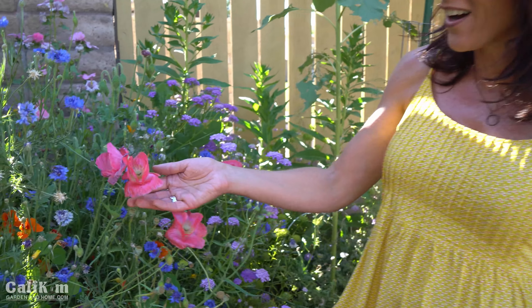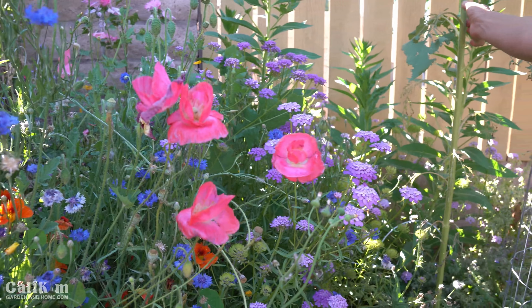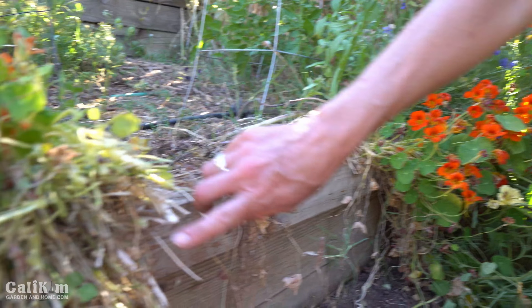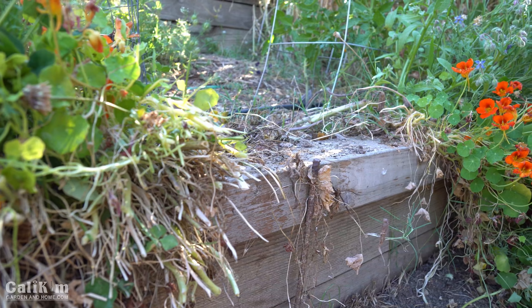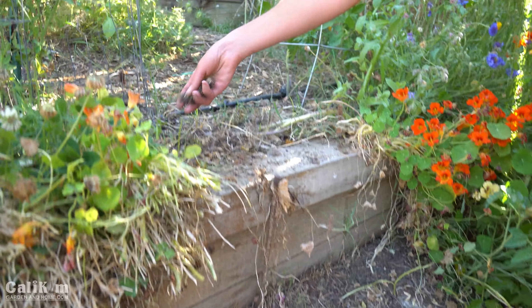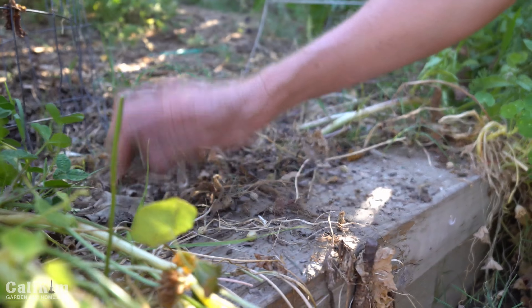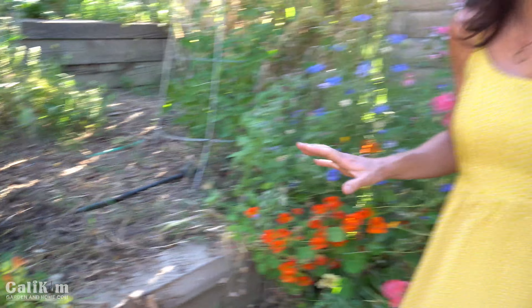I absolutely love the pop of color that these wildflowers bring into the garden — beautiful pink poppies, blue bachelor's buttons, a sunflower just getting ready to bloom. Now you might remember I had a ton of nasturtiums trailing over these raised beds over the winter and spring. I've cut them off because they've been fading out in the summer heat, but the cool thing about nasturtiums is once you trim them off they drop a ton of seeds that will re-sprout over the summer. I'm just going to throw some seeds here on the edge of the garden beds and they'll get watered in by my drip irrigation hoses.